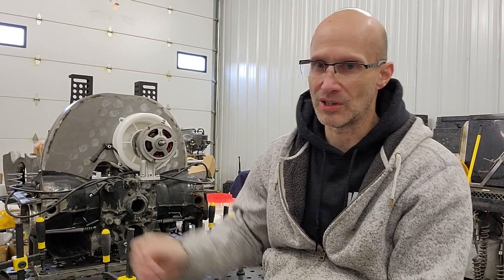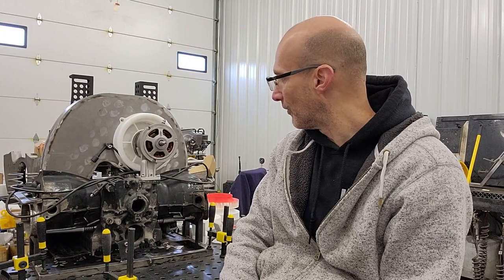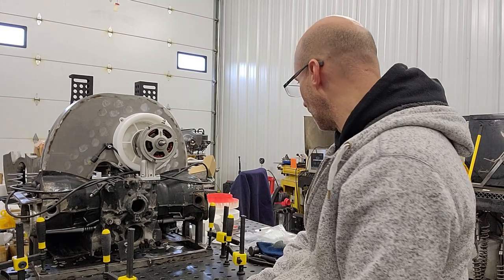Hey everyone, it's Andrig with Andrig's Air Cool Technology. I wanted to introduce you to what I'm calling the Evolution 2 cooling system. You've already heard, if you've been watching my videos and Facebook posts, about the Evolution 1, which uses the same fan shroud. What I've done differently here is instead of a one-inlet design, I now have a two-inlet design.